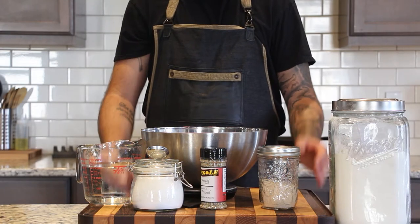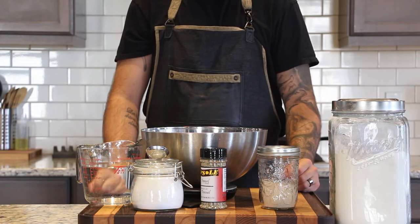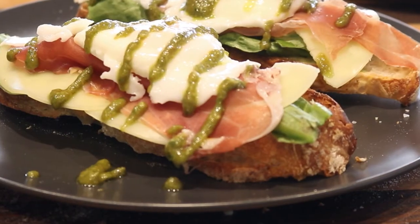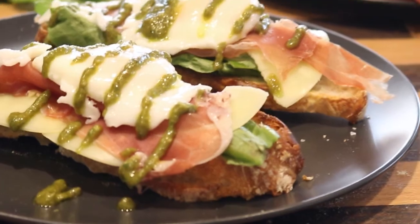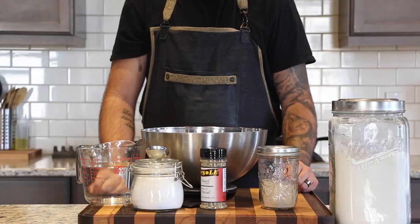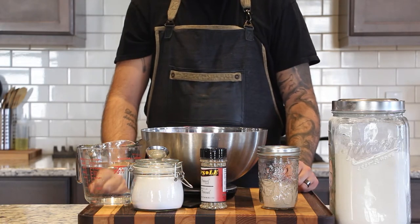Hey guys, today on Cooking with Carby we're making breakfast. Everybody has their one favorite breakfast and this is mine — it's a poached egg on top of some prosciutto, provolone, fresh greens, on top of a slice of nice crusty bread topped with some fresh pesto.